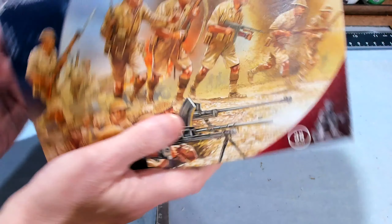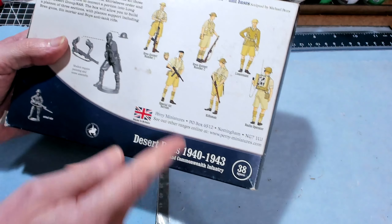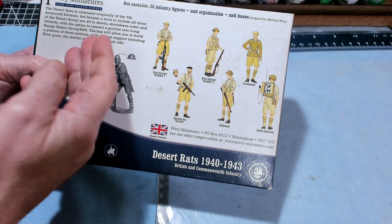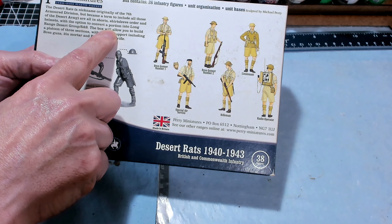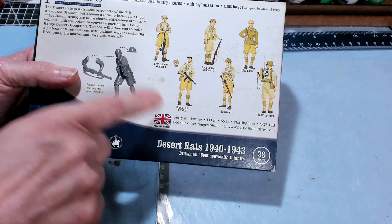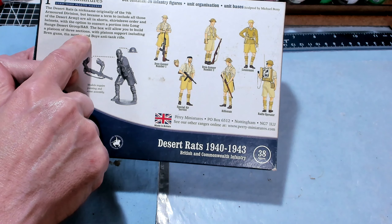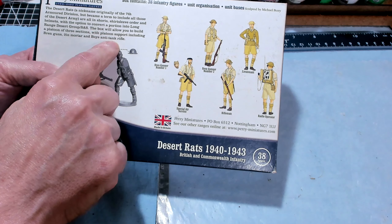Let's take a look at the box. I've got a lot of Perry models and most of my Perry models are metals. Hopefully these guys are going to go together pretty easily. The nickname originally for the 7th Armored Division was the Desert Rats, but it's a term to include all of those from the Desert Army with their shorts and knickerbockers. There are helmet options for the Long Range Desert Group and SAS — that's Special Air Service. This box will allow you to build a platoon of three sections with platoon support, including Bren guns, two-inch mortar, and Boys Anti-Tank Rifle.